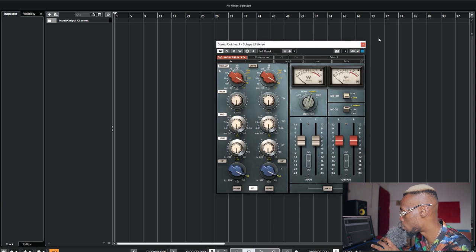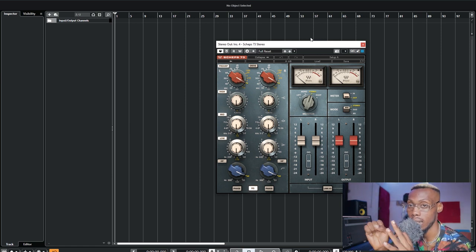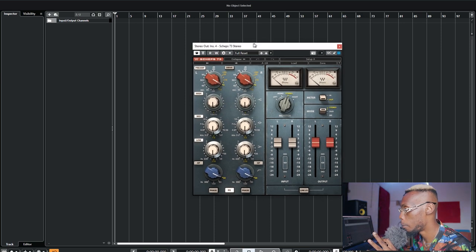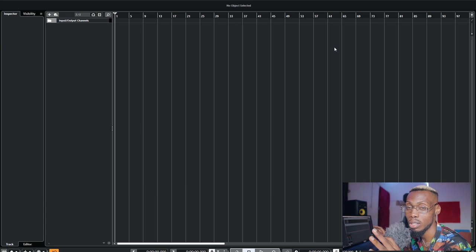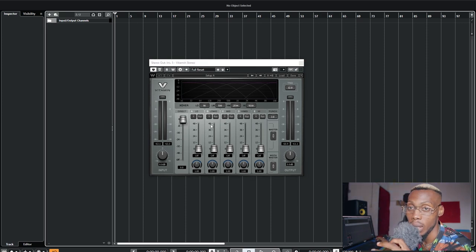After compression, the next thing is a tonal EQ — to shape the tone of the sound the way I want it. Since after compression the vocal is now sounding unified and upfront, I use this Neve emulation EQ — the Neve 1073 style plugin. Sometimes I use the FabFilter Q3; it doesn't matter which one you use to shape your tone.